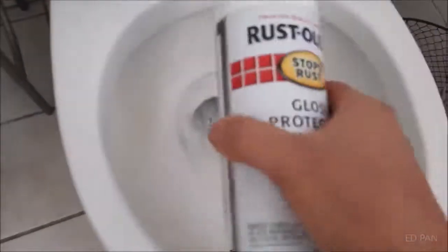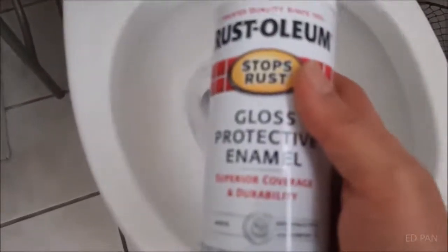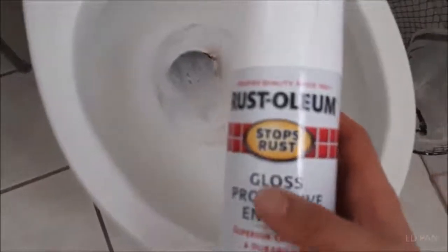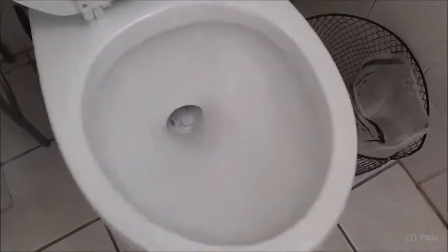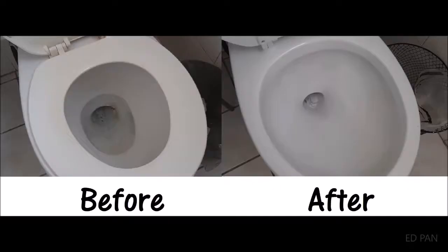This toilet is a bit scratched up and browned, so I'm going to use Rust-Oleum Gloss Protective Enamel to spray — it's white. This is what it looks like after spraying with the white spray paint, and looking to wash off the white spray paint.